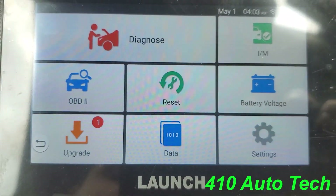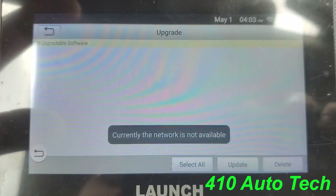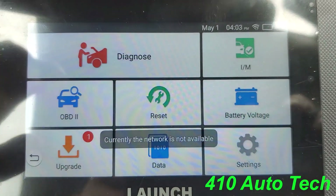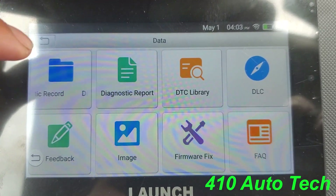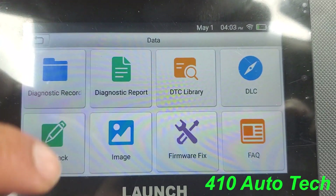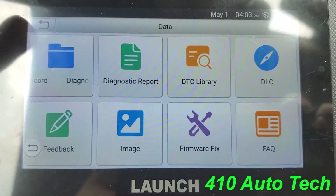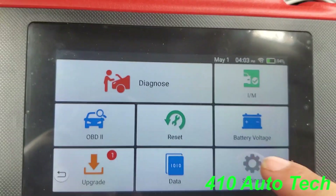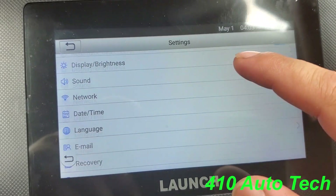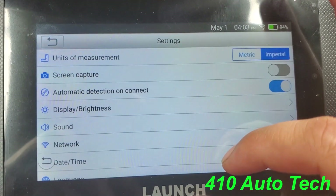You do all your updates right here — you have to be connected to Wi-Fi. Your data section lets you record, pull diagnostic reports, and look up DTCs. There's also firmware updates and what looks like a screenshot/image feature.